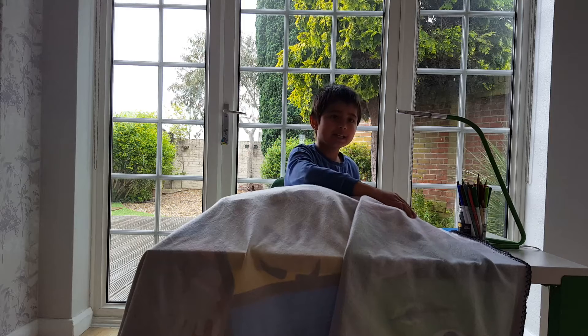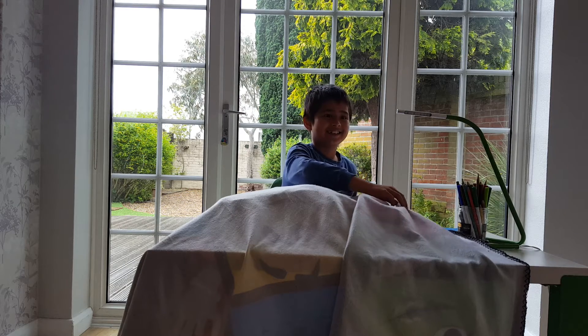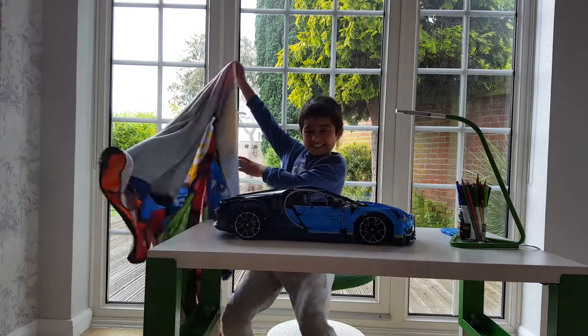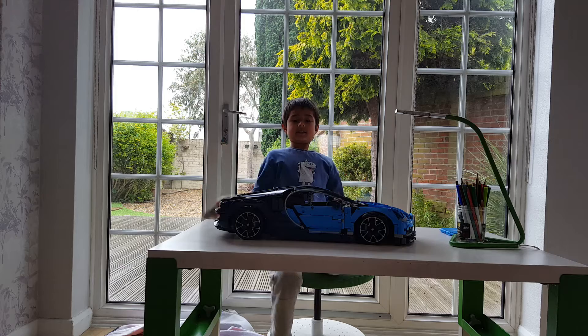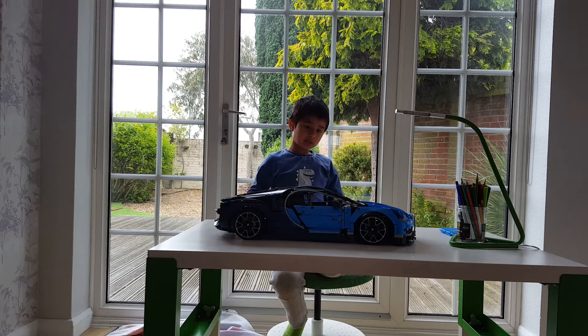Alright, drum roll please! It's a brand new Lego Technic Bugatti. As you can see, it is a very brilliant model.